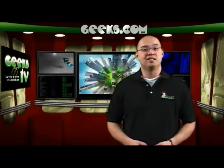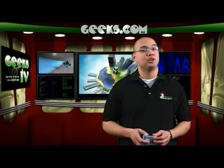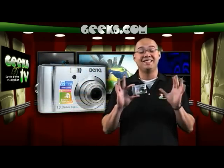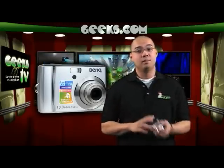Hey everyone, this is Mark over at Geeks.com. On today's episode of Geeks TV, we have a neat digital camera that packs a lot of pixels in the palm of your hand. The BenQ DC-C1030 features 10 megapixels of picture taking horsepower. This camera is so compact it can fit in your back pocket, but make no mistake,